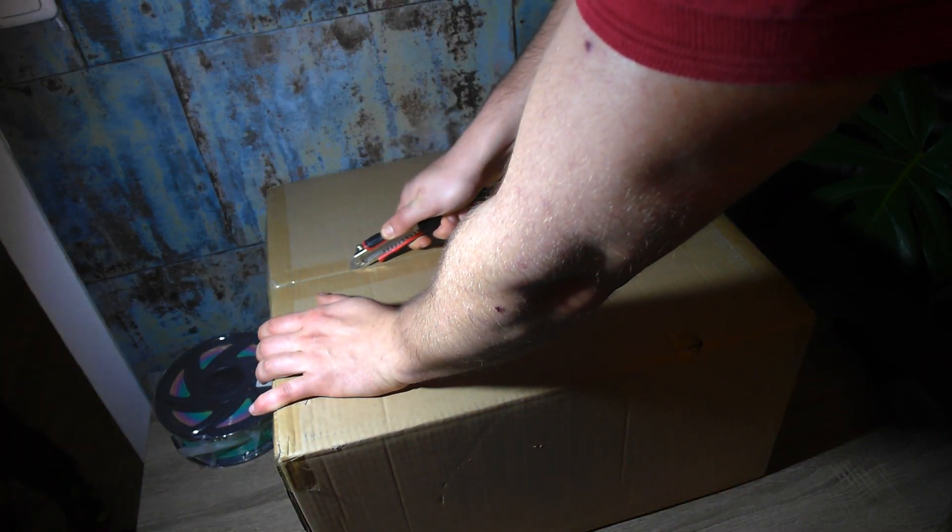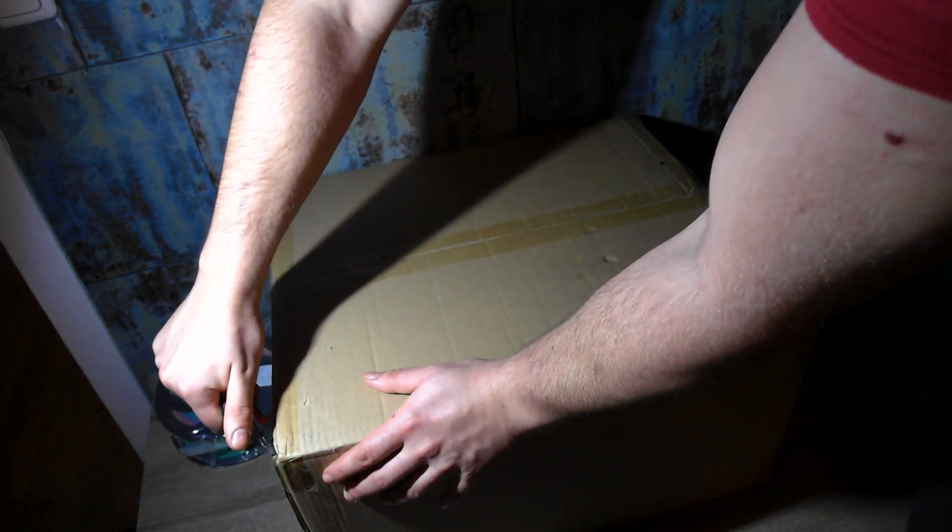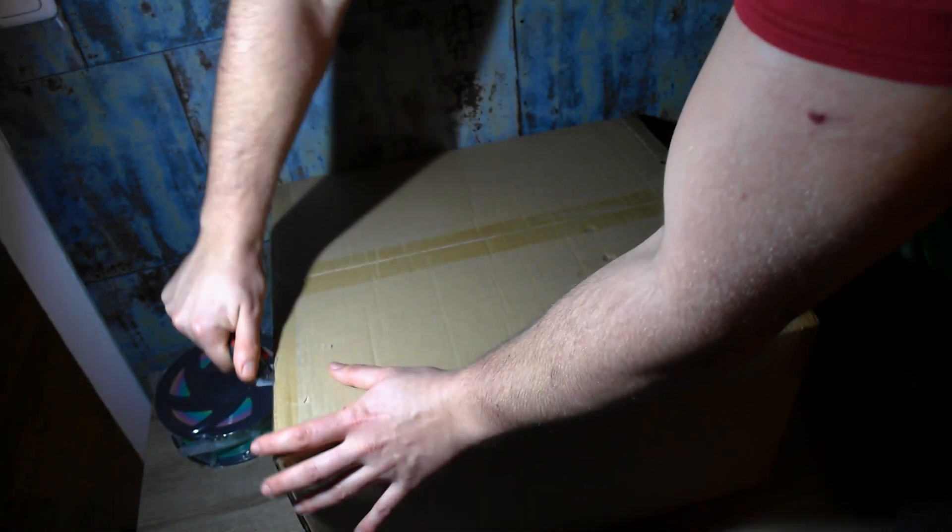Now let's unbox the machine. What I noticed is that the printer was packed very securely, which is really important.